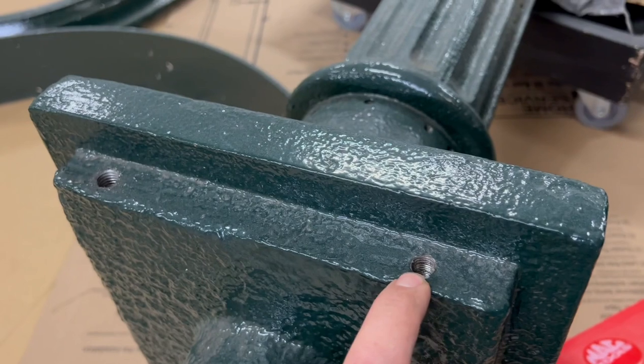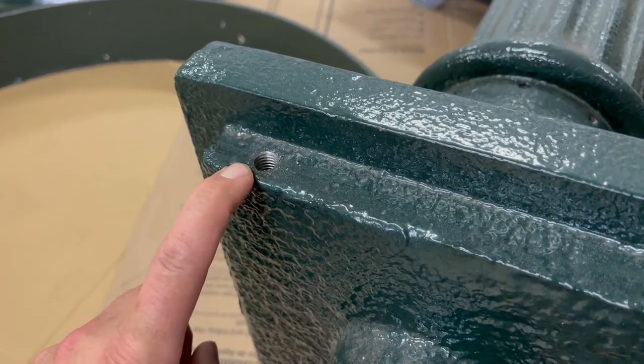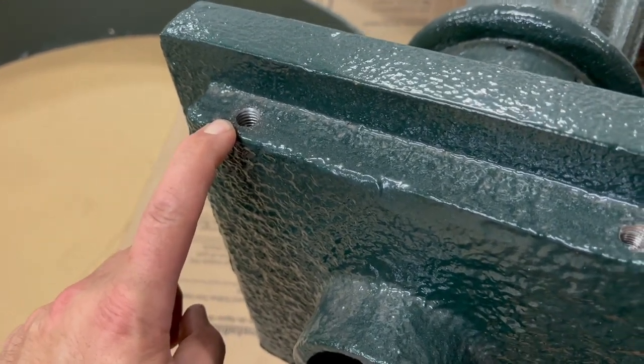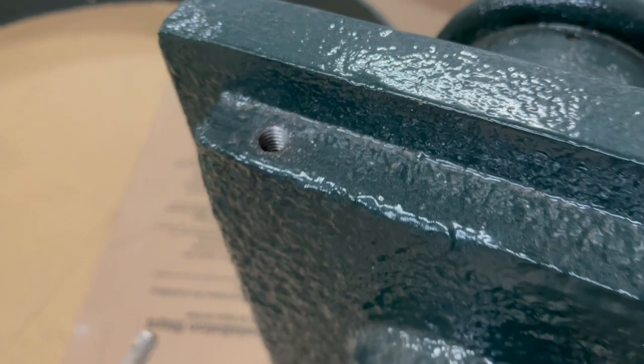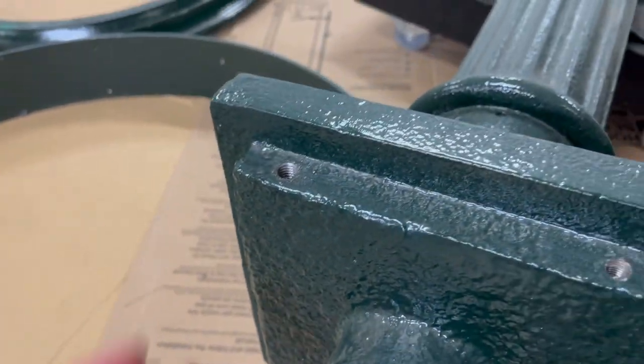The difference between a 7/16 hole and what I've done here — tapping for a 1/2-13 hole — is not that much material removal. So I drilled this through with a 27/64 bit, which is the correct pilot hole size for a 1/2-13 hole, and then I just tapped it by hand. Now we have the luxury of buying an off-the-shelf screw that will fit.